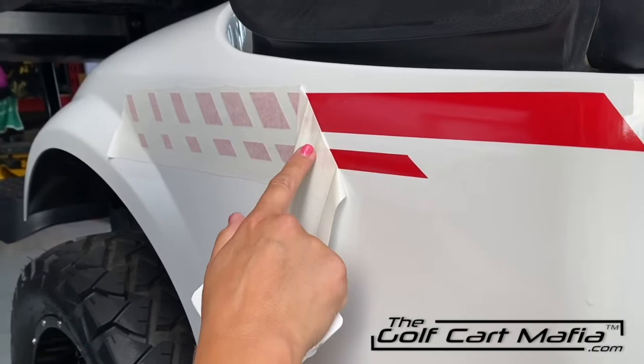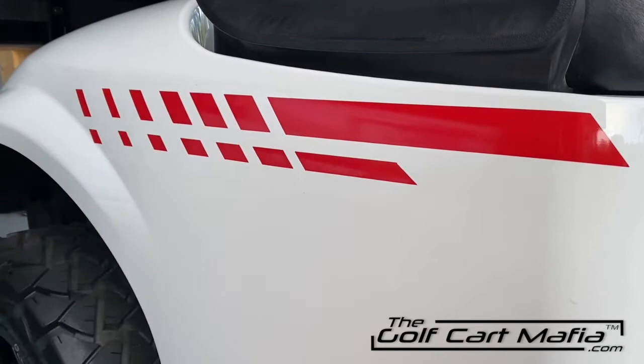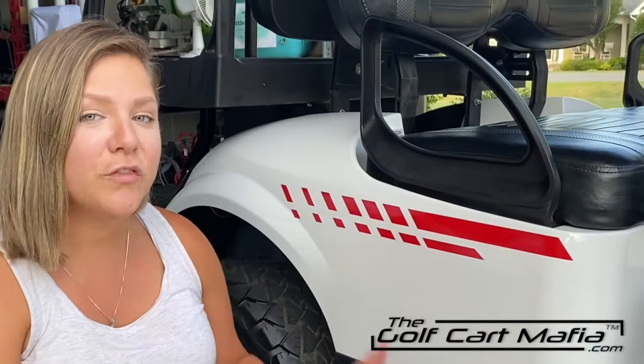Pull it all the way, nice and slow. If you see that it's still wet, that is totally fine. We're going to let this dry for about 15 minutes before we take it out for a spin. Gently wipe it dry and just let it sit for about 15 minutes. Now that you've got your decal nicely installed, sit back and enjoy your ride and watch all your neighbors check out your cool decals — and please refer them to the Golf Cart Mafia. We hope you enjoyed the instruction video and check us out at TheGolfCartMafia.com.